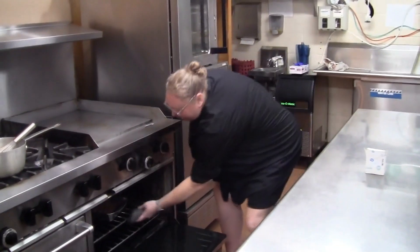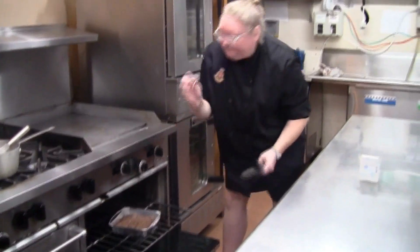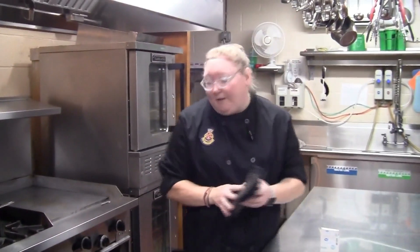Once it looks level, put it in the oven for 16 to 18 minutes. Make sure it goes in the center of the oven so it cooks evenly. To check if the brownies are done, use a toothpick — however, because they're fudgy brownies, they won't come out clean like a cake. It'll come out like a fudgy bar, and if it's pretty clean, it's ready to come out.